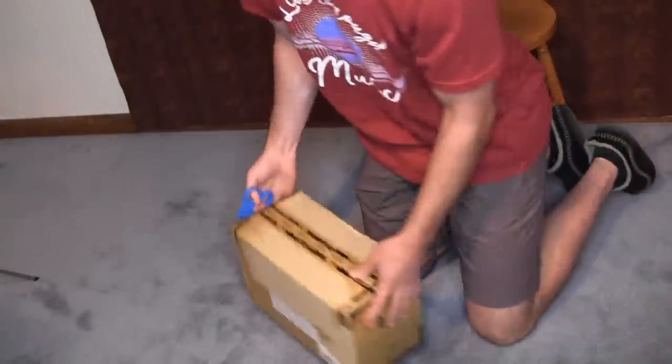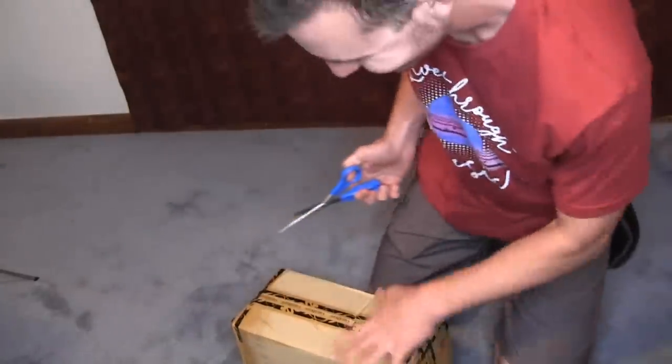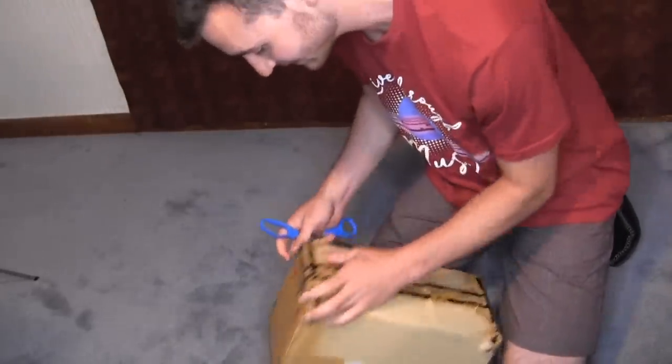Let's zoom in and start opening this. All right, here we are. Welcome to the floor where I record. Let's just start with the opening and see what's inside.